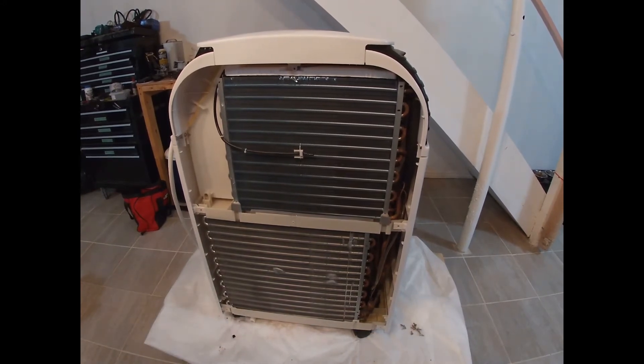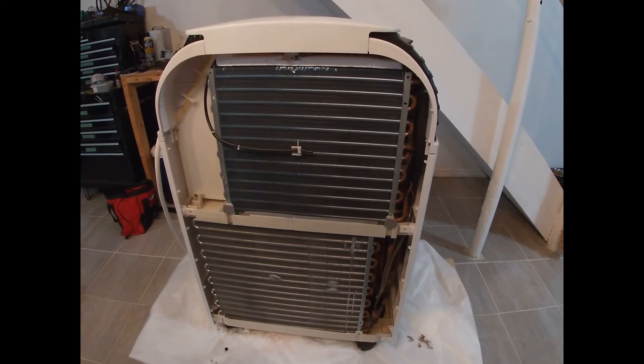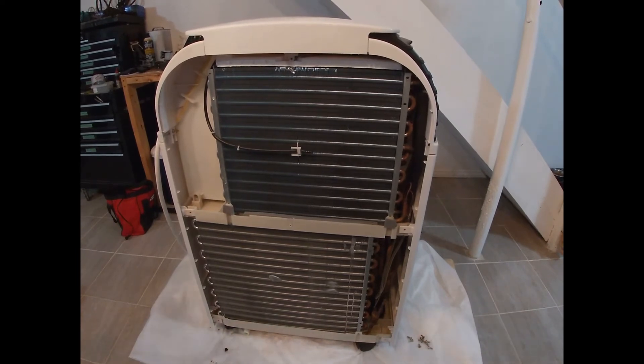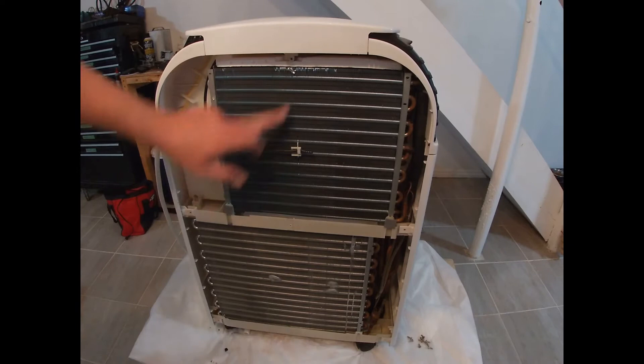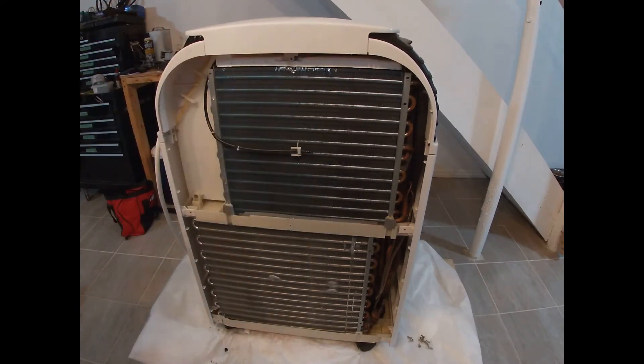Now you have access to both your sets of coils here. All you're going to do is use your trusty shop vac or whatever vacuum you use and just vacuum. When you do so, go up and down — not side to side — and be gentle.